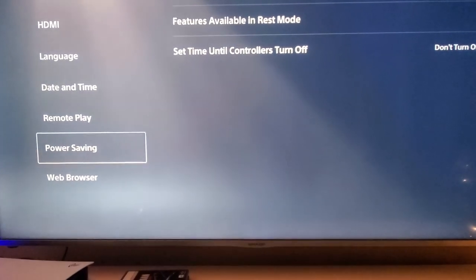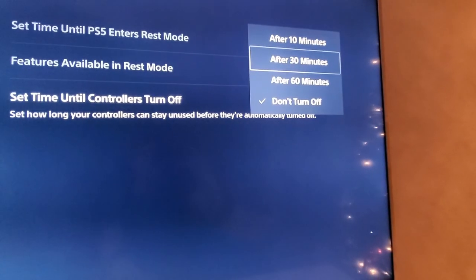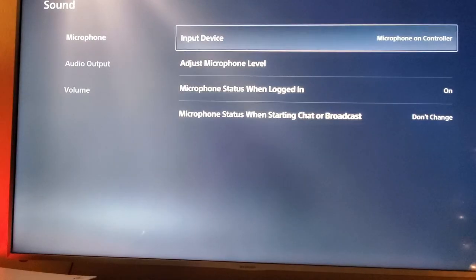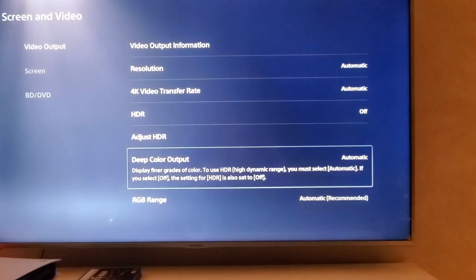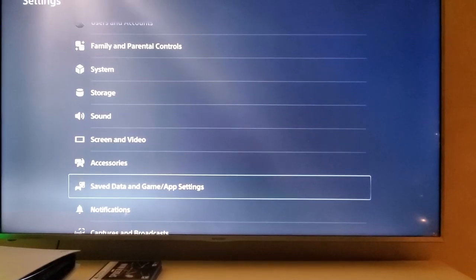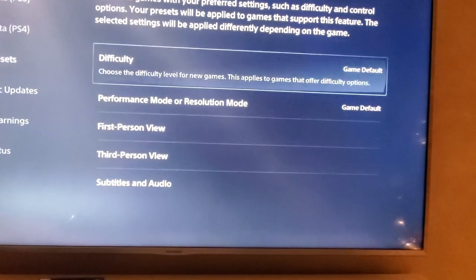Before we start playing, we'll need to make four adjustments in the settings. First is the power saving setting — you want your controller to turn off after 30 minutes of no use, which will save the battery life. Next go to sound settings, then microphone, and set the microphone to mute when starting a chat or broadcast. Next go to screen and video settings and set deep color output to automatic — this will display finer grades of color, though it may not work on all TVs. And lastly, go to save data and game app settings, then game presets, and make sure to set this to performance mode. And that's it — let's get into Call of Duty.